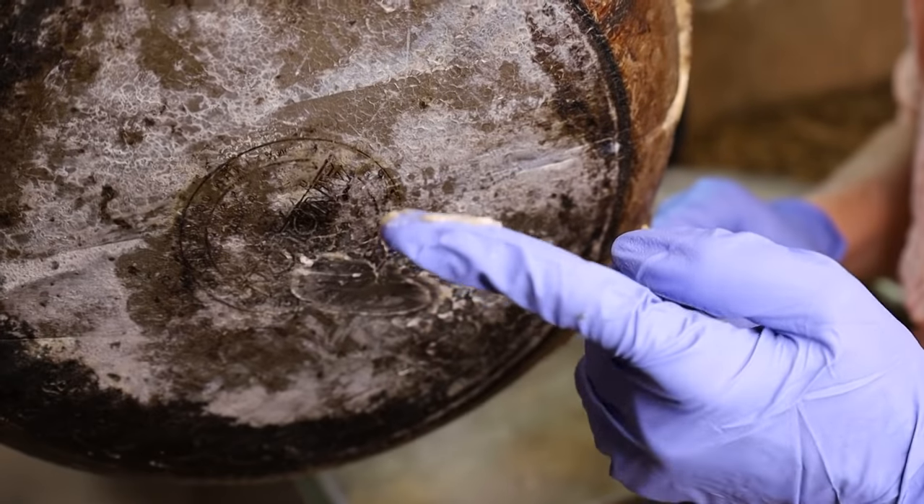Now we're finally at the good part — this is where you get to see how easily this pan cleans up because it had the plastic wrap on it. We'll cue the music and you can sit back and enjoy this incredibly satisfying clip of this pan getting cleaned.